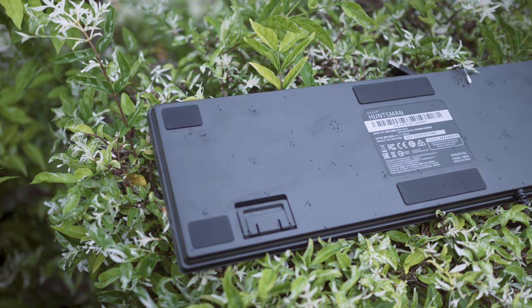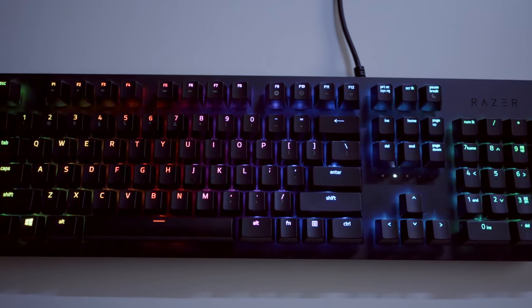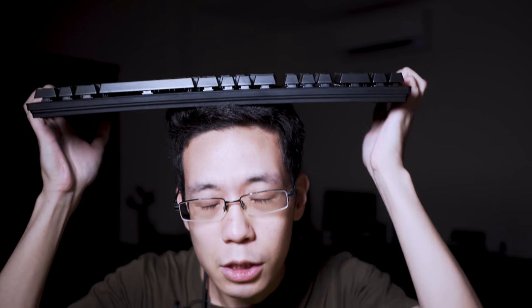Talking about build quality — the keyboard has a slim profile which I like. The bottom is entirely plastic but very tough. More importantly, the top plate is a matte black finish aluminium. I tried to bend it with my head and my leg — it hurts, it would not bend, the keys would not pop out. It's built solid.